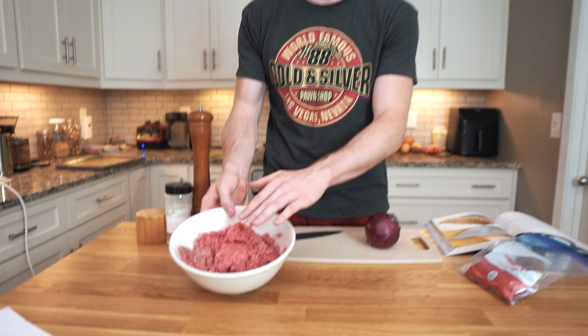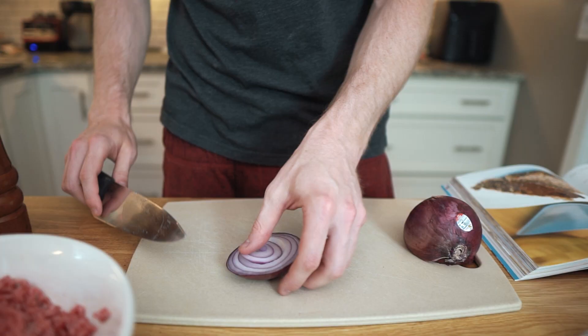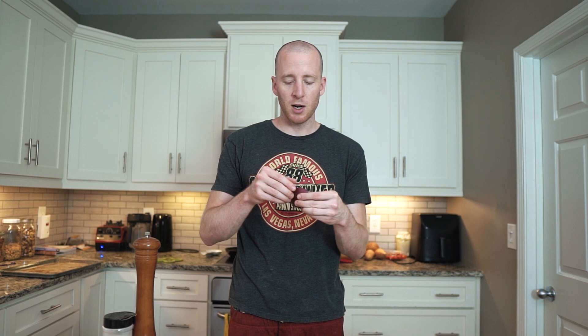To start, we have a little over a pound of ground beef — that's going to be the base. This is a really easy one: you just mix everything together, put it in a pan, and bake it. We have the oven preheating to 375. I'm just going to chop up about a quarter of a red onion. We're putting this in raw, so by the time it's done it won't be fully cooked — it'll still have a little bit of crunch to it. Some people don't like that.